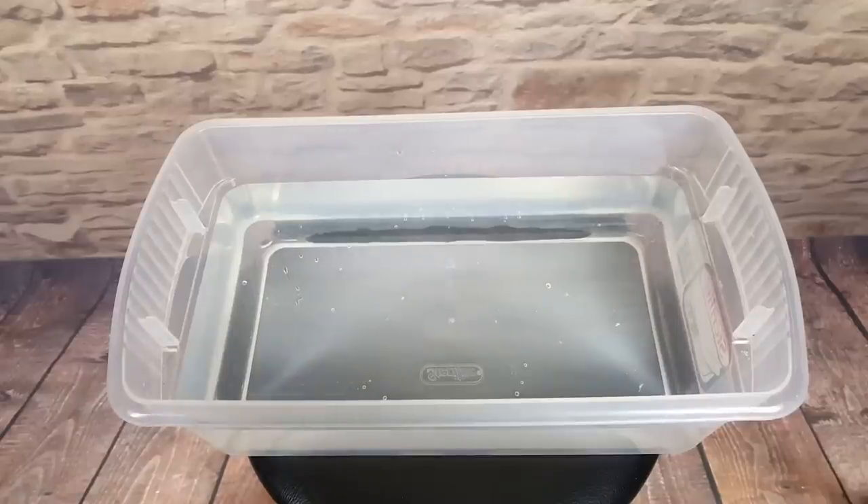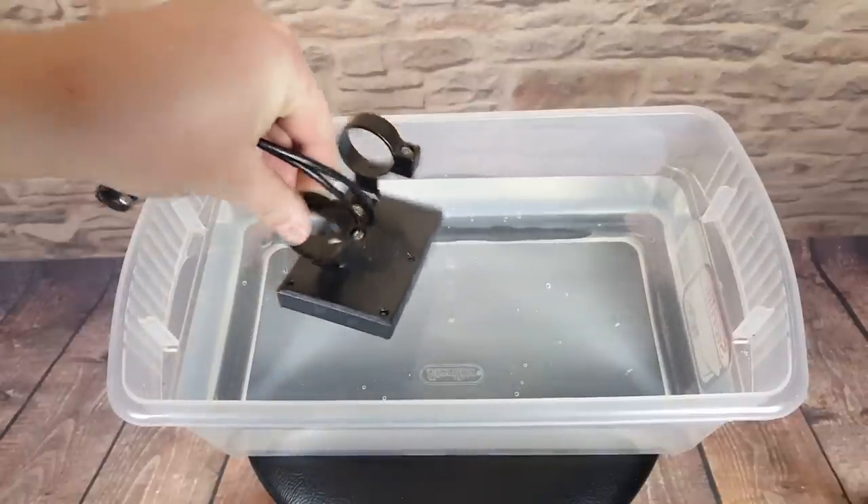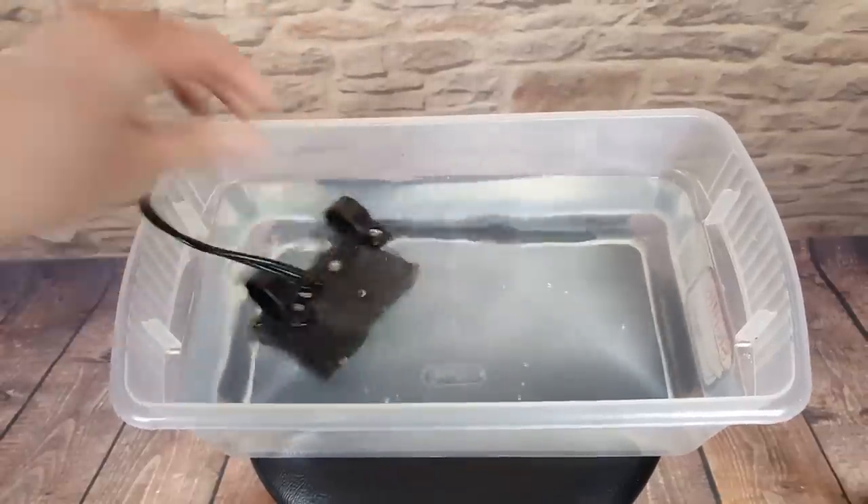And since electronics and water generally don't mix, here's me putting some bike parts in water, just to make you cringe.